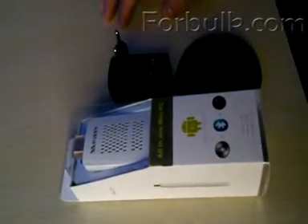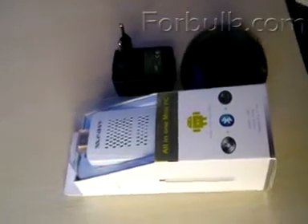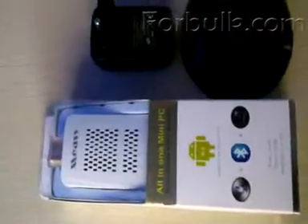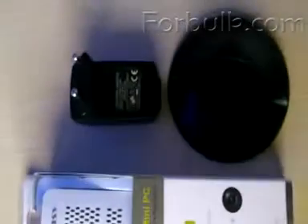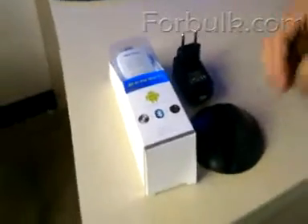Good morning everybody. I'm Mr. ET. The Spring Festival is coming in China, and as a gift for the 2030 year, today we introduce you a new kind of TV box, the U2C.